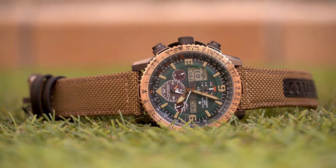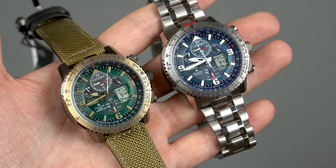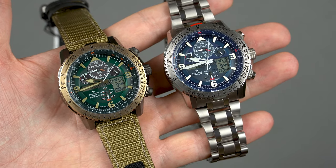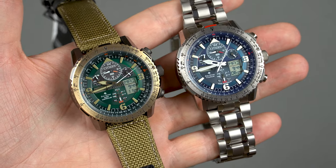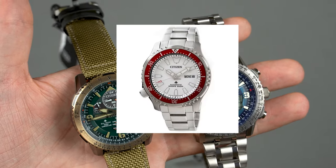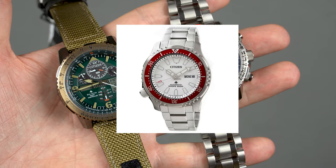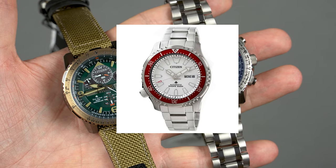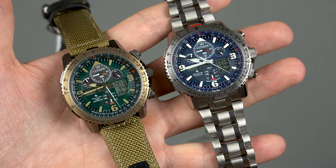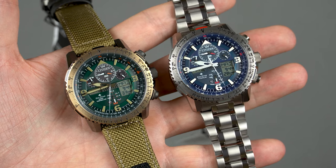Before we're done, I just want to say that Citizen is a brand I already like more than Seiko. The quality is nice, the bracelets are good, they come with sapphire crystals, and the prices are reasonable. For that reason I just purchased my first Citizen — it's the white dial Fugu limited edition and I'm very much looking forward to receiving it. When I do, I'll feature it on the channel. What do you guys think about Citizen? Do you own any? Which ones? Let me know in the comments below.